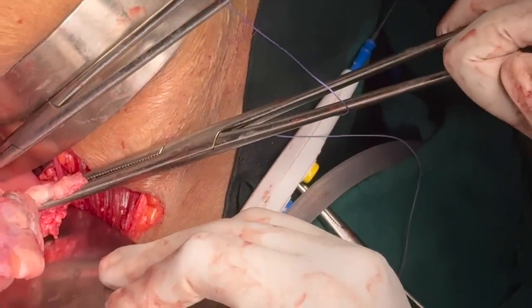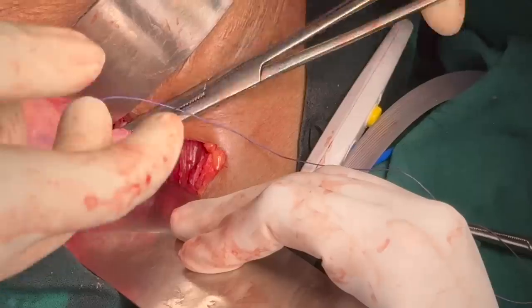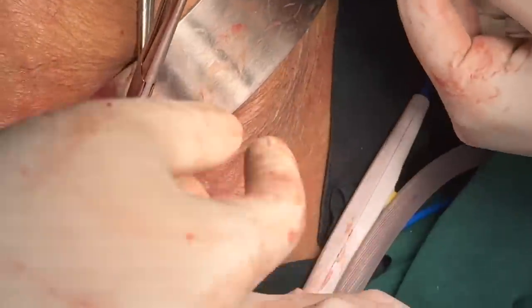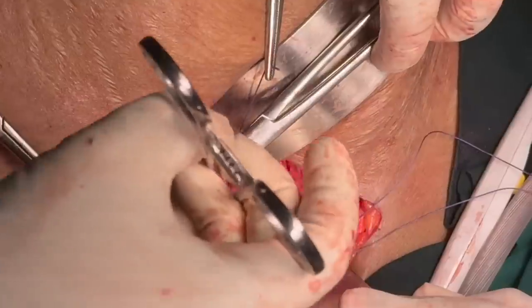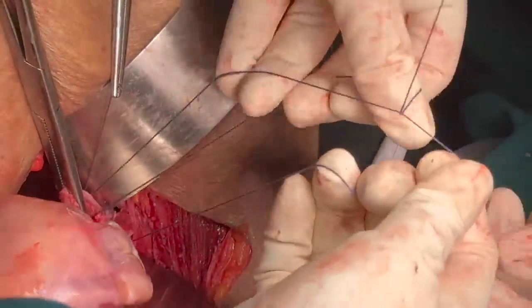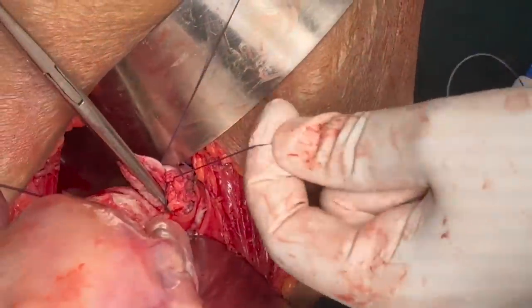Transfix it with vicryl number one — same transfixation suture — first bite at the tip, next bite at the junction of lower two-thirds and upper one-third. The suture should always come in the same direction: if the first time you passed the needle from posterior to anterior, the next time should also be posterior to anterior. For a transfixation suture the loop should come between the two metals — the first metal being the clamp and the second being the needle. If you follow this, your loop will fall exactly where it should and make a nice secure knot.